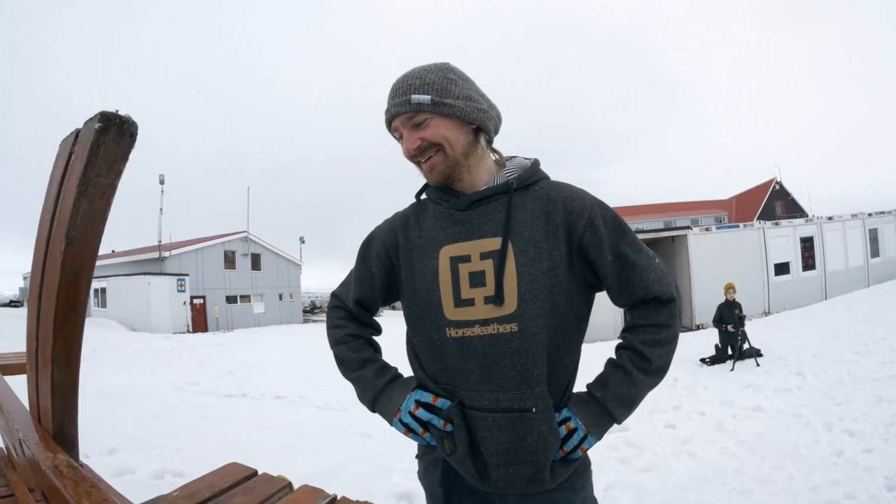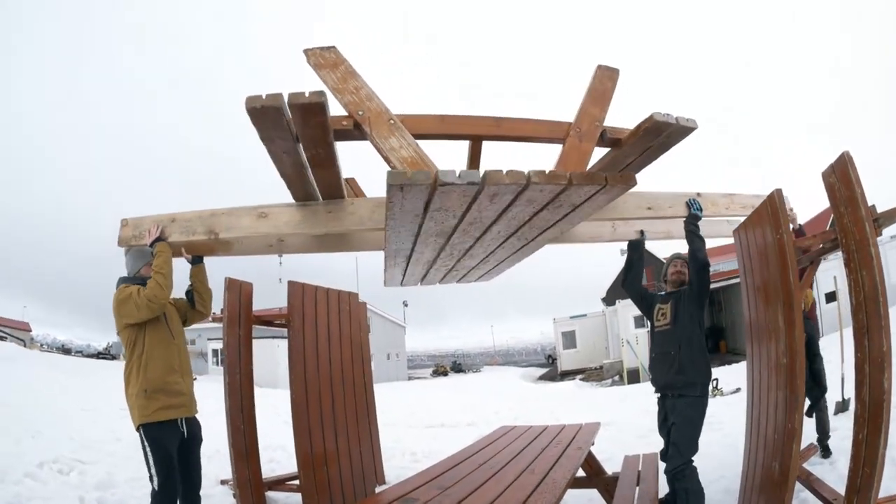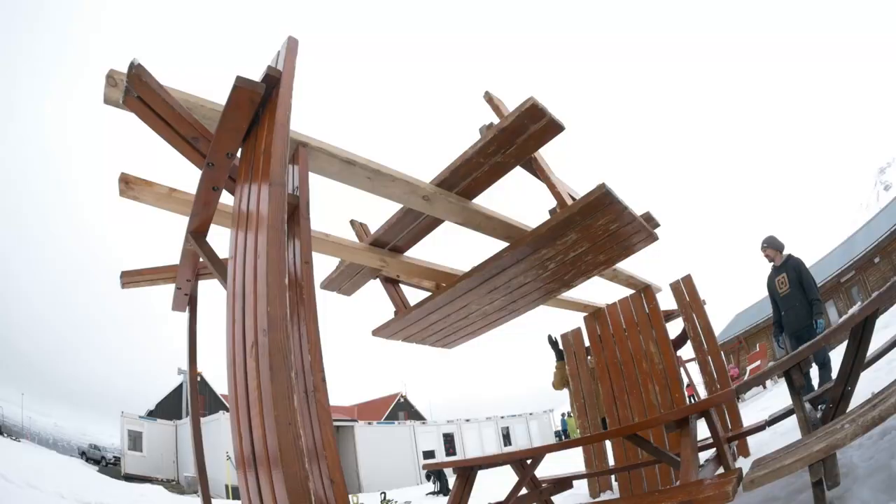I'm here in Lidafjall again and today I'm gonna do a 50-50 layback upside down bore slide. The setup I need for this is probably the most insane picnic table setup ever made. The trick itself shouldn't be too hard, so I'm pretty happy to go try it out actually.